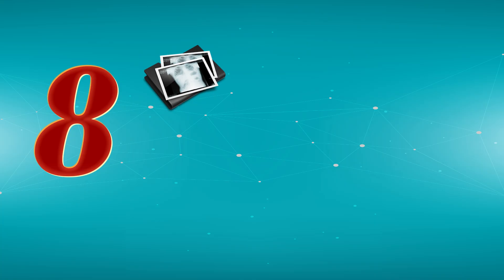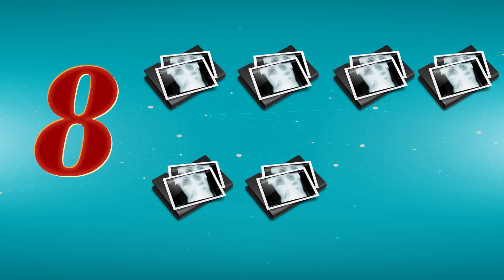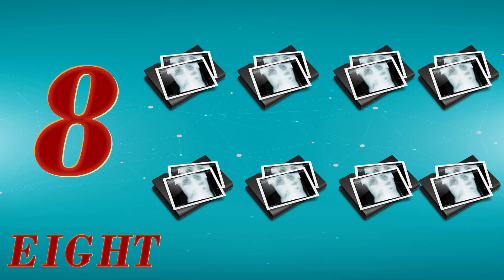8. 1, 2, 3, 4, 5, 6, 7, 8. E, I, G, H, T. 8. X for X-Ray.